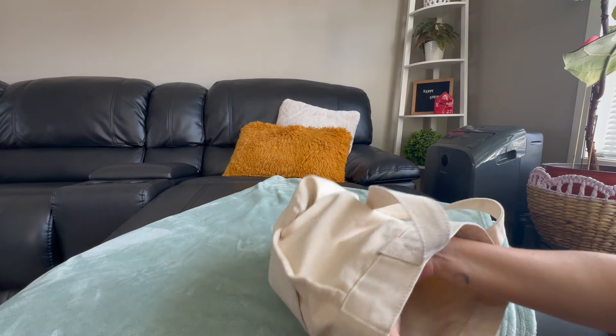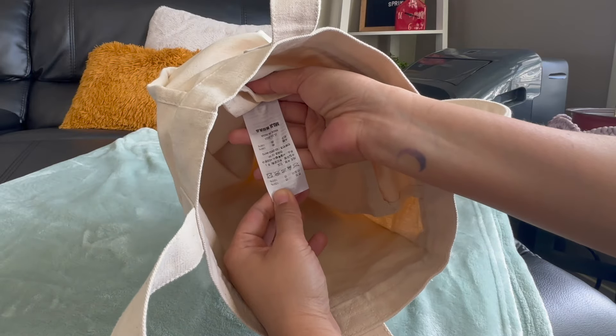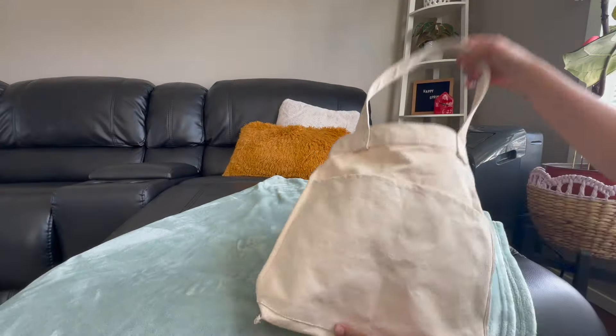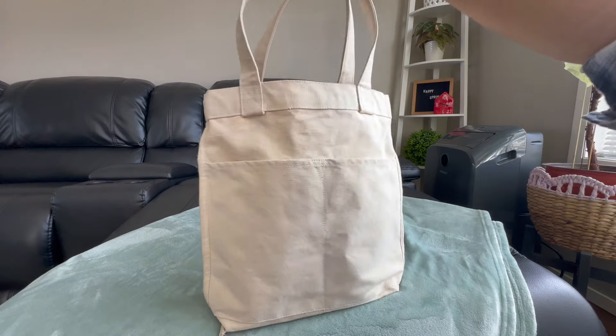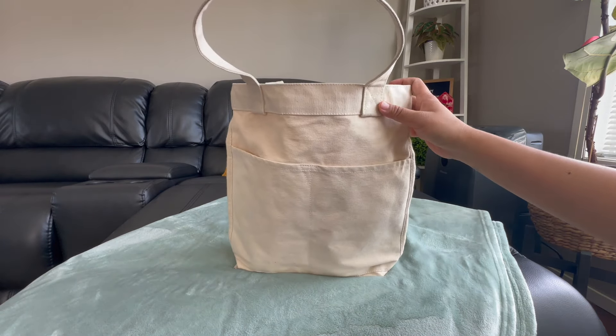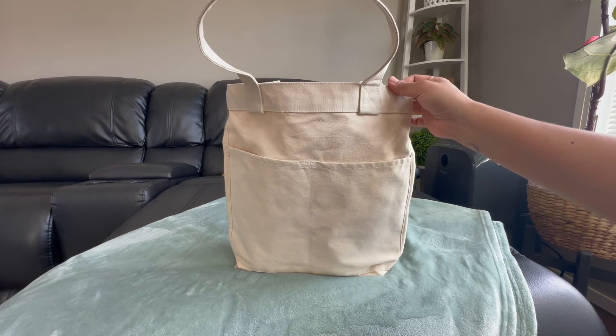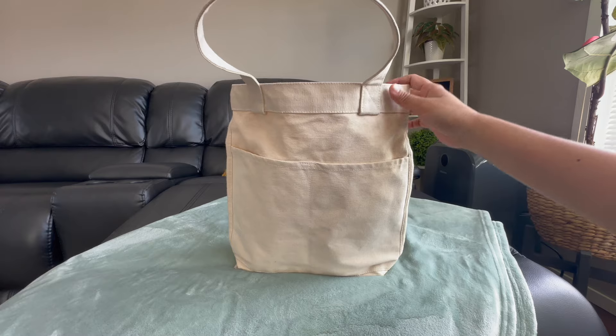So this actually says it's made in India. It's very thick — you can see the material. I actually fit two bottles of water in here and two umbrellas.